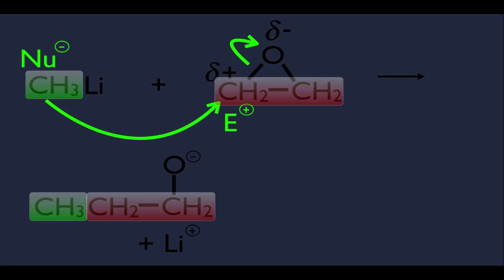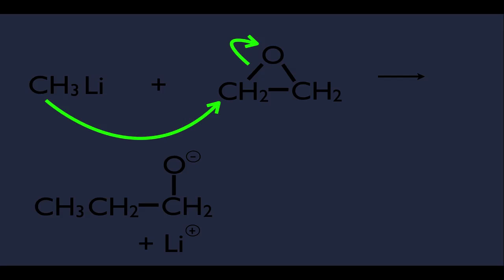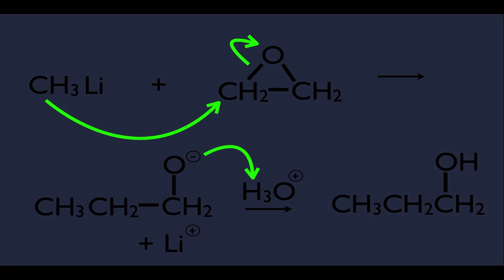We can't end there because that oxygen has a negative charge — it's unstable. Remember from base-promoted ring opening, there's always a second step: you follow it with H3O+, simply to protonate that oxygen and get it back to neutrality. The electrons go over and attach to that hydrogen — just an acid-base reaction. We end up with an alcohol as product, three carbons long. We made a new carbon-carbon bond and created an alcohol. That's base-promoted epoxide ring opening with the organolithium acting as the base.